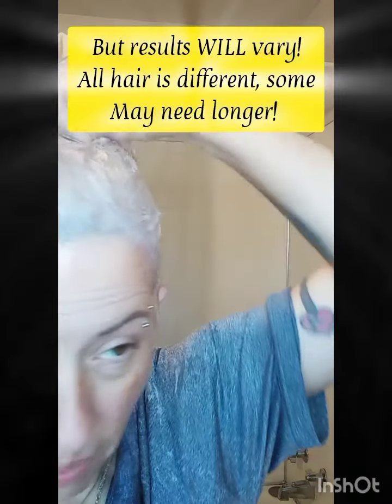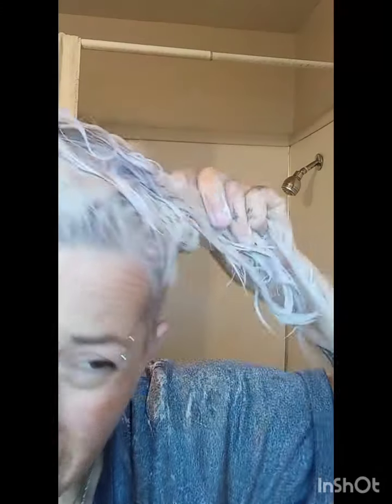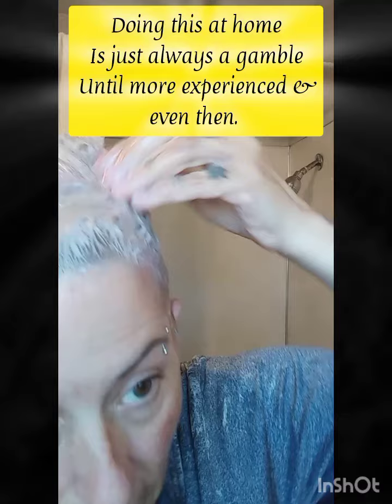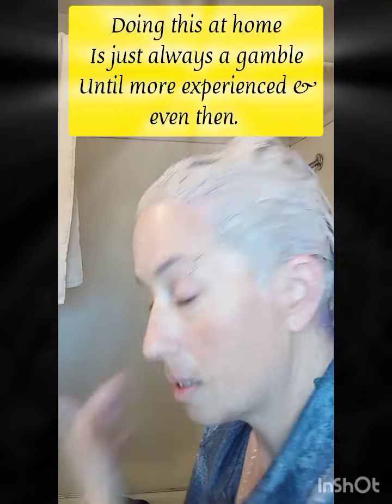See how fast it gets to that tone — no way, I'm moving on. It's only been on here less than 10 minutes and I told you that stuff starts going fast when you're at a certain bright yellow level.